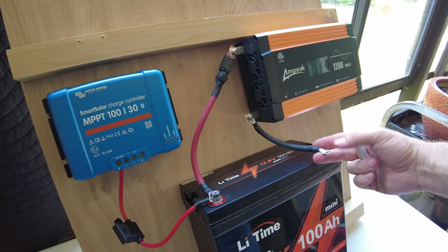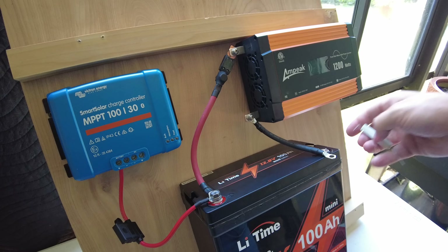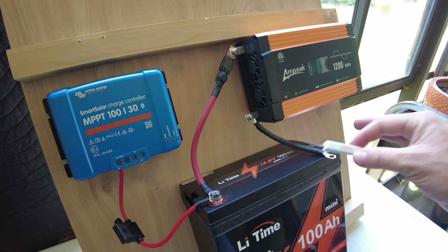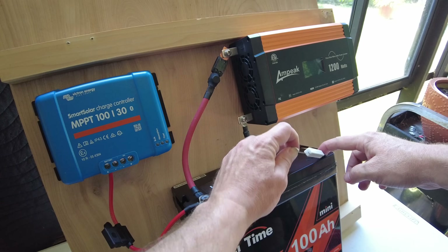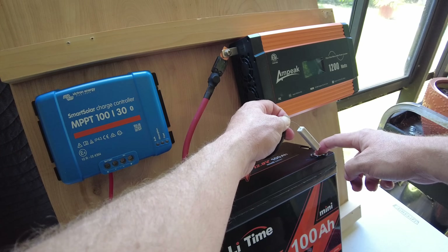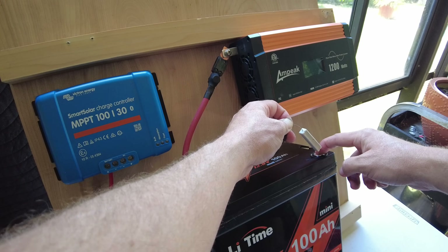When you're going to make the final connection of your inverter — be it the positive or the negative — you need to use a resistor to pre-charge the capacitors in the inverter, otherwise you're going to get a big spark. Just hold it between the negative terminal of the battery and the negative terminal of the inverter for about 10 seconds and that should be good. See — that way we didn't get any spark.